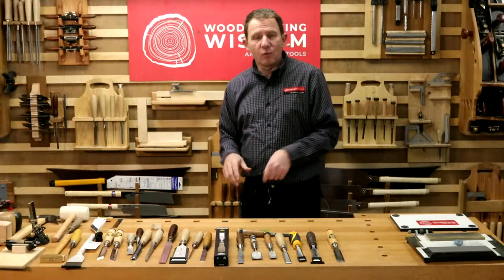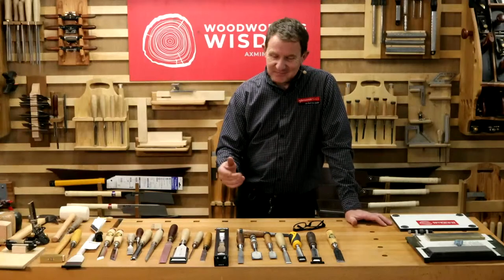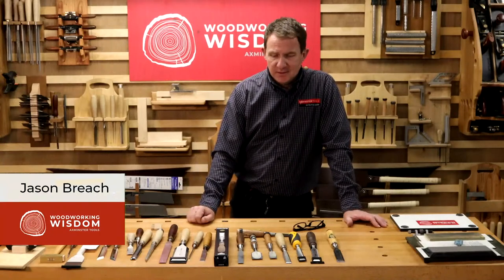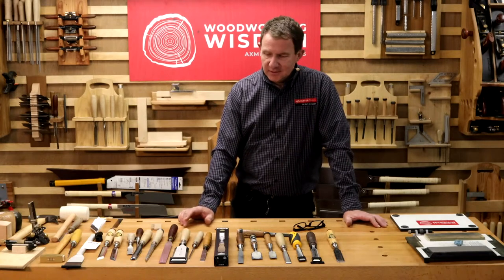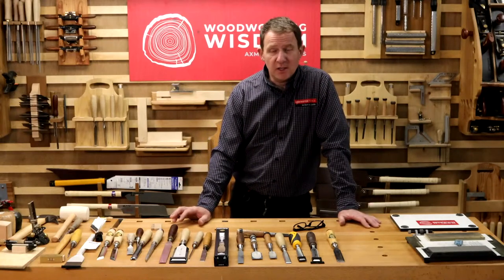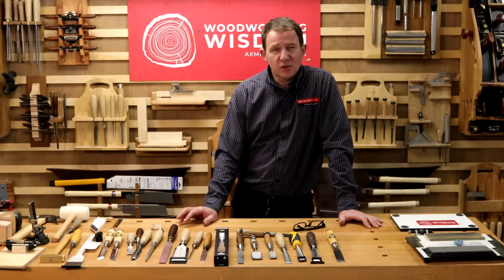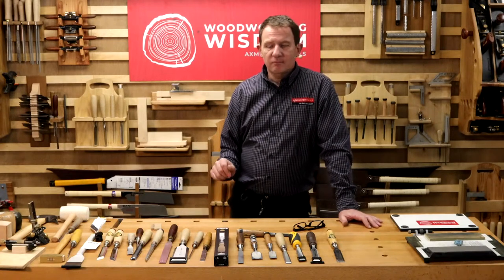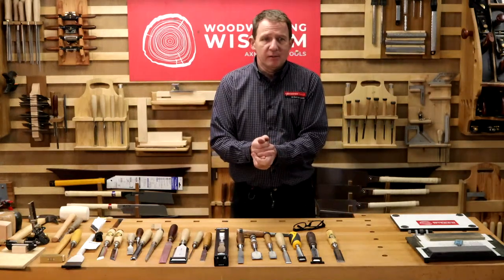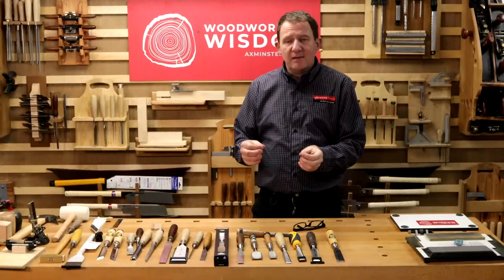Hello and welcome to another Woodworking Wisdom. Today we're going to do an in-depth session on the basic wood chisel. I've been doing woodwork since about the age of 12, left school, went to college, bought my own tools, and worked as a furniture maker until about the age of 26 or 27. The wood chisel is fundamental for anyone — whether you're a home DIYer, a fine furniture maker, or doing timber frame buildings.